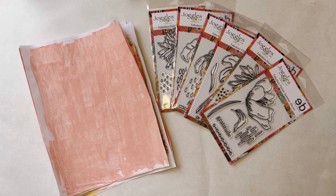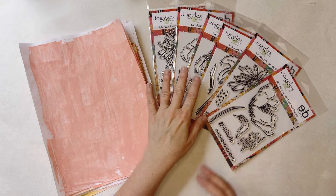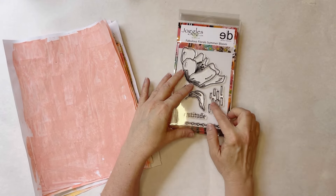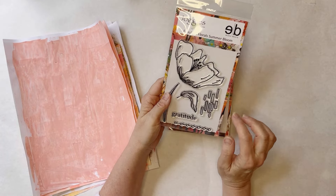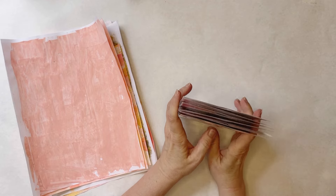Hi everyone, it's Erin from EB Mixed Media. Recently I've been getting a lot of questions about how I make my background papers, and some requests to show how I do that. What I thought I would do today is work with some of my new Fabulous Florals stamps that are now available at Joggles. On each of the stamps there is a background stamp and a border stamp, so I thought it would be fun to use those to make some painted papers and show you some quick techniques.